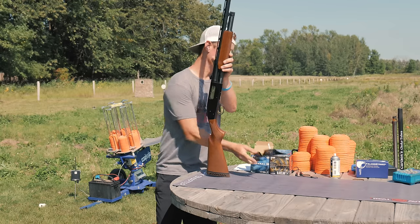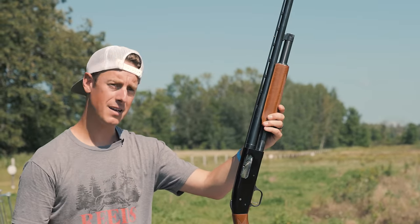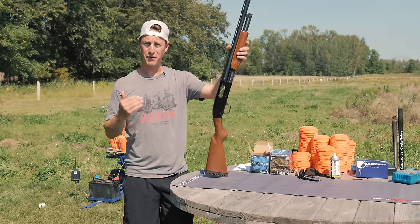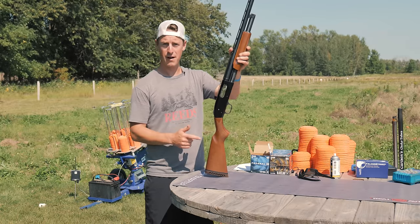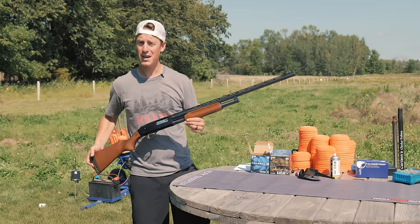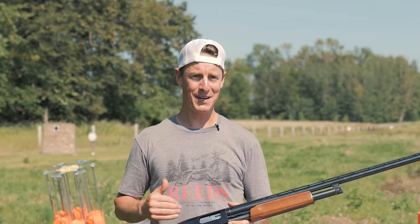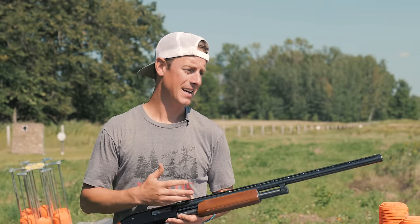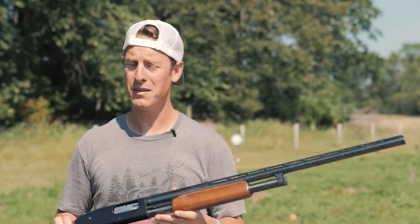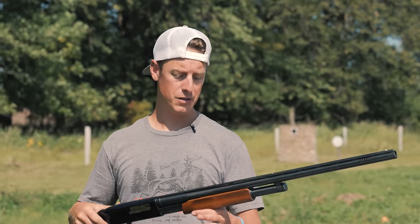We're primarily going to be talking about the all-purpose field model, which is just a wood model with a bird barrel — not the combos. They offer several different combos: turkey guns, personal defense guns, a lot of different variety. I believe I counted 23 different options on Mossberg's website. MSRP of this shotgun is $489. This is a 12 gauge model, also available in 20 gauge and .410, so you've got a few different caliber options to choose from.